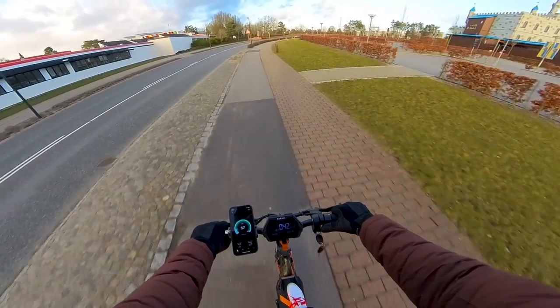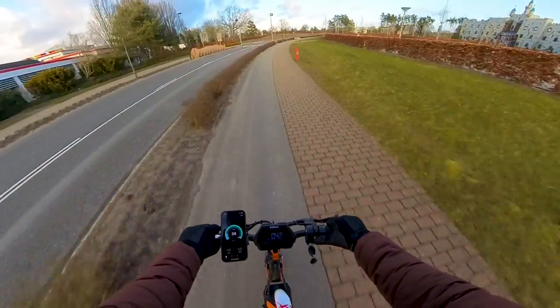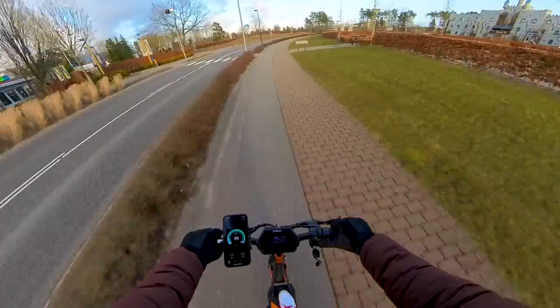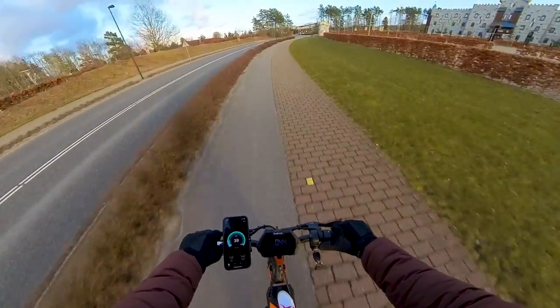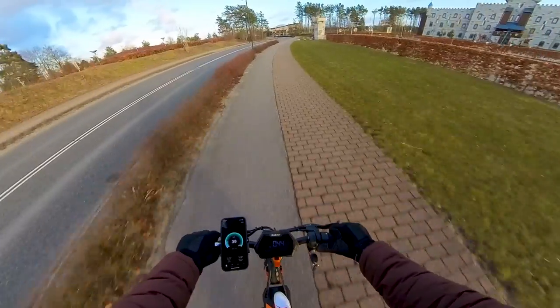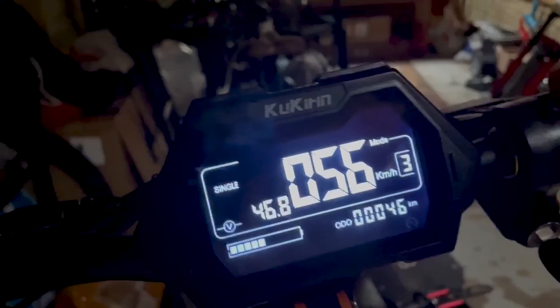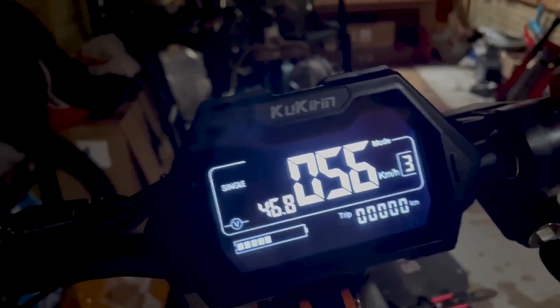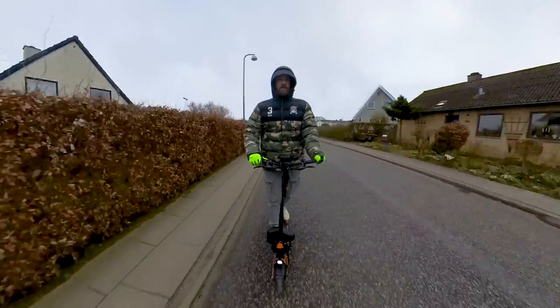The 1000W motor accelerates me — an 88kg rider — to speeds of around 40 to 41km per hour on flat road. Going downhill, or if you are a lighter rider, I saw speeds of 50+, so potentially a lighter rider can reach speeds above 50km per hour. It's a decent speed to get you longer distances.